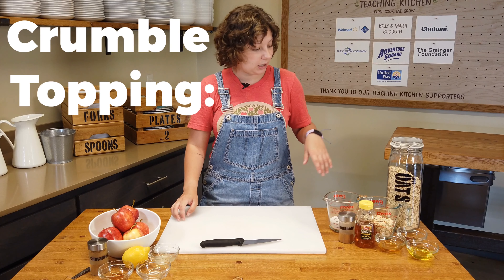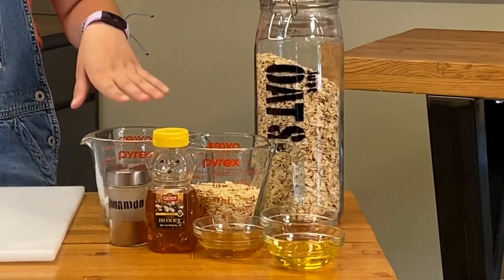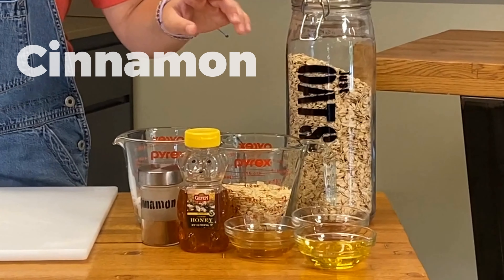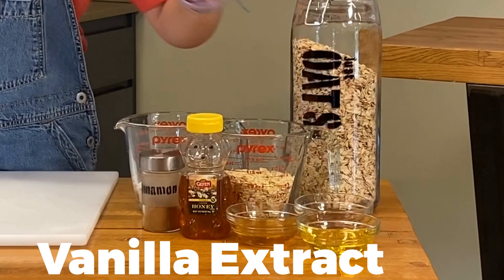For our crumble we're gonna use oats — you can use any kind of oats you have — and then whole wheat flour, but you can substitute gluten-free flour. And then more cinnamon, some honey, some oil, and more vanilla extract.